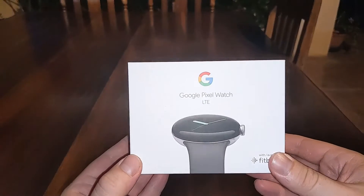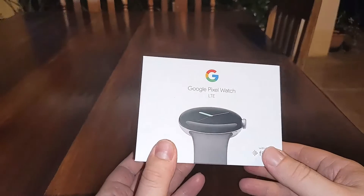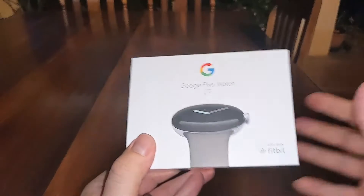Hey guys, I have my hands on the new Google Pixel Watch. This is the Wi-Fi and LTE version, and let's unbox it.